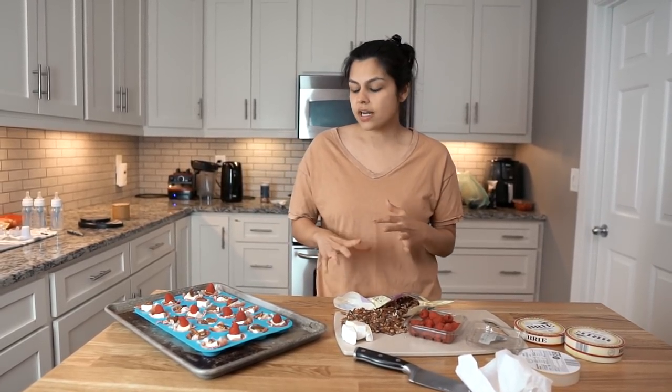That's it — look at how easy and quick that was! We're going to pop this in the oven at 350 degrees for 8 to 10 minutes. Then we'll come back to taste test and get going on the charcuterie board.